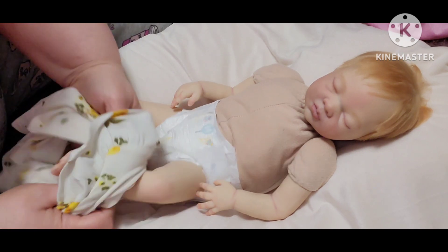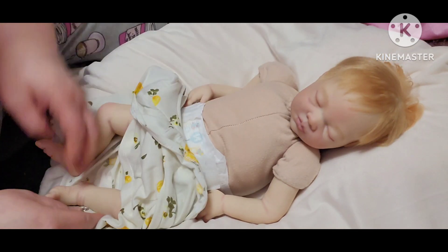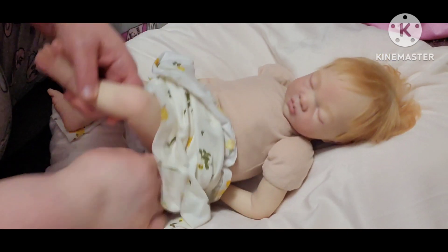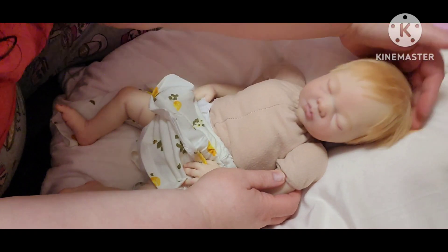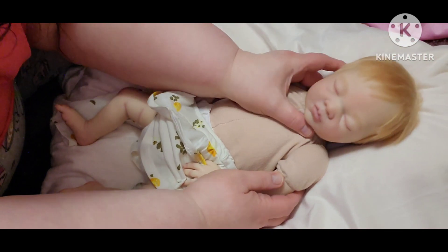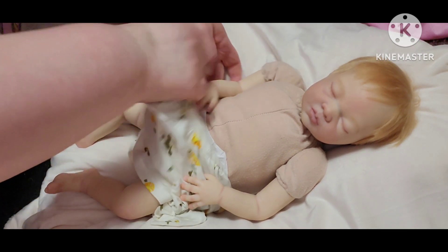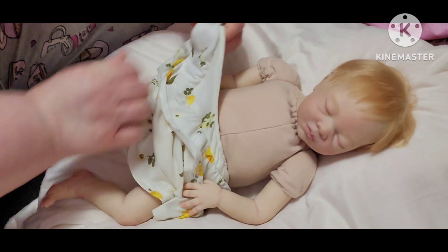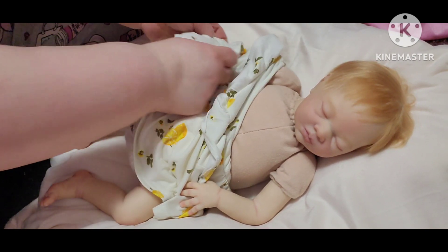So I'm going to put it on her like this so we won't have to go over her hair, because it's already kind of sticking up from where she's been laying on that blanket — just to save it a little bit so we don't pull on it so much.